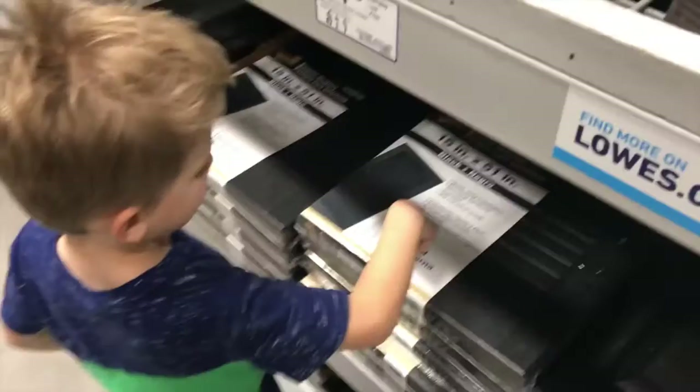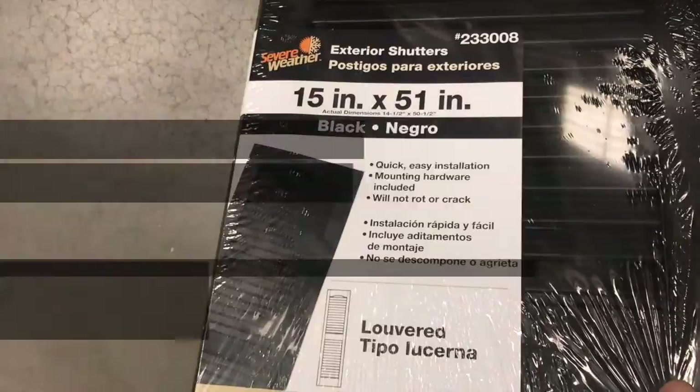I'll take them home and I'll show you how we can use these properly. Help me pick out some winners. This one. Those are the ones we should get? Alright, you want to pull them out? Mhm. That's what we're getting. Good stuff.